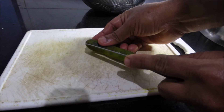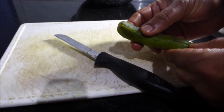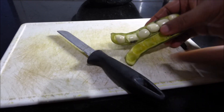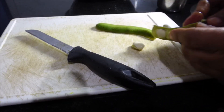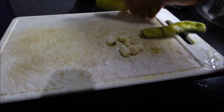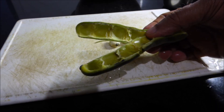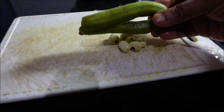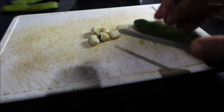Now I am going to cut this pod open. The idea is to remove the kernel — cut the pod open like this. When you cut the pods open you can see the kernels — these are the white kernels. Separate the white kernels; these kernels are what we need, and the rest of the pod is not edible so we discard it. This yellowish-colored one is very ripe, and this other one is a bit more young and tender.